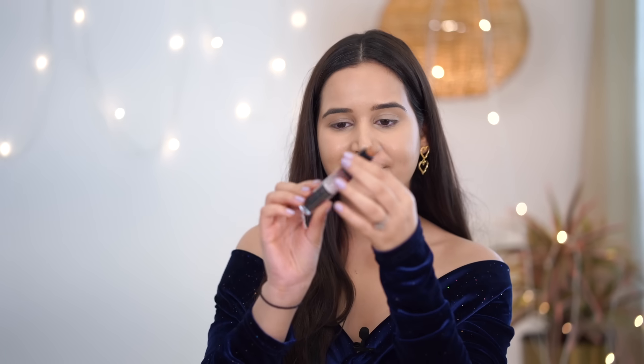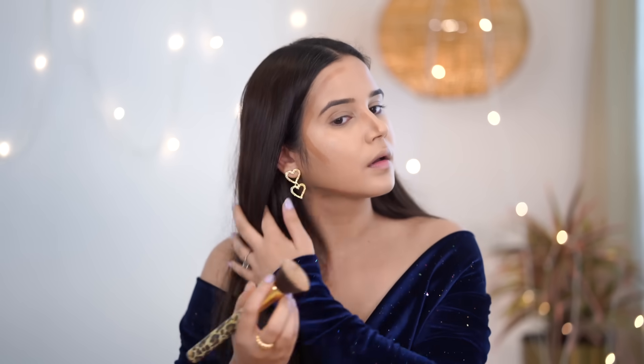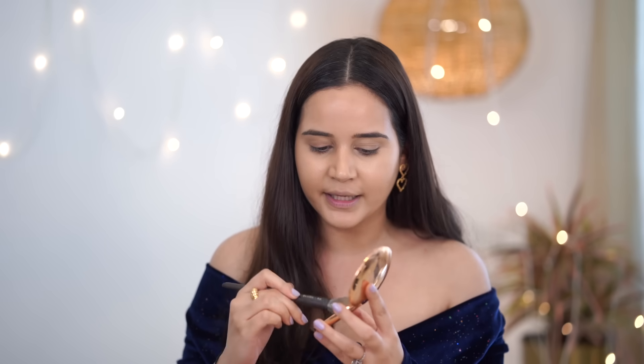Now I'm going to contour my face using my favorite NYX stick — literally this is like a drawing. I'll use my foundation brush to blend it. Next I'm going to use my Charlotte Tilbury Compact just under my eyes. If you apply a little extra powder and then go in with eye shadow, you can easily brush away the fallout, so always apply a good quantity and let it settle.